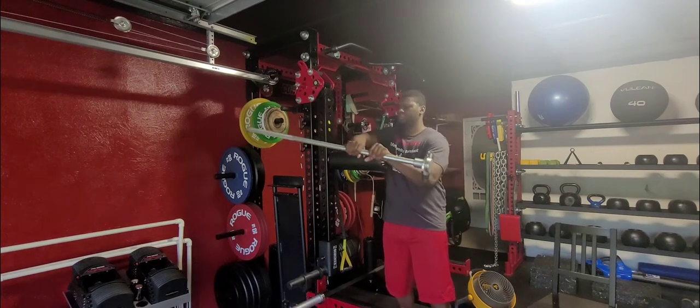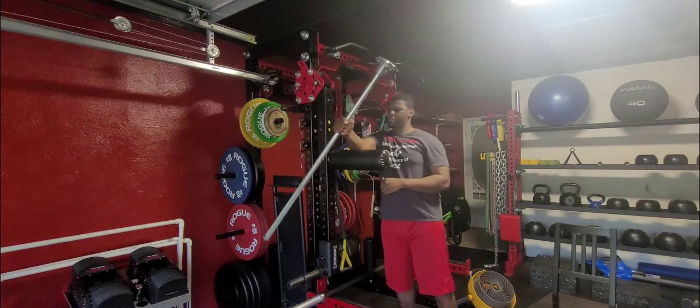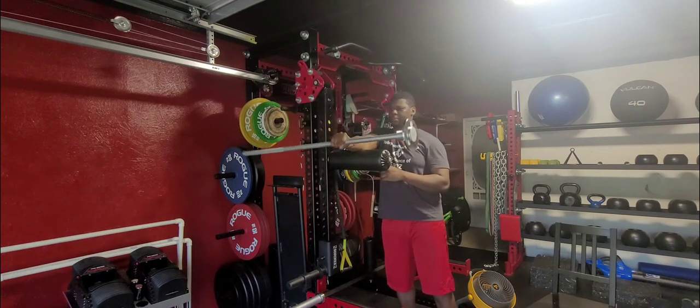Dumbbell supination. What we want to do is load one side of the dumbbell. We're going to grab at the middle of the dumbbell and we're going to rotate from our palms facing down to our palms facing up and then facing our palms back down again.